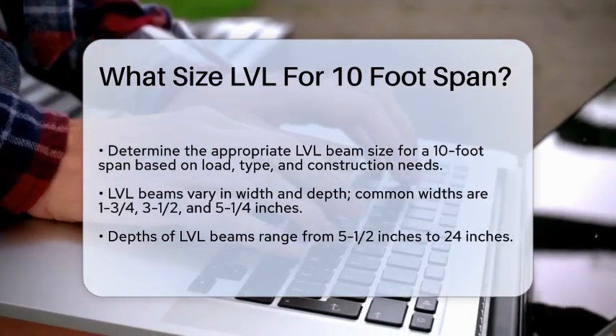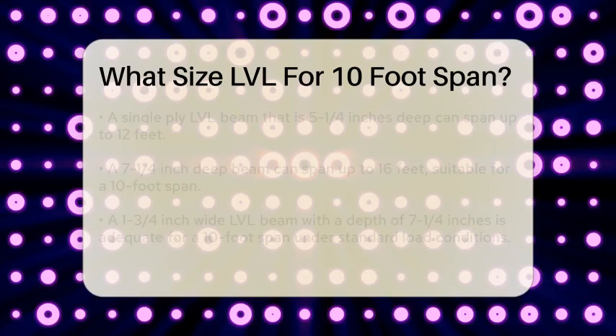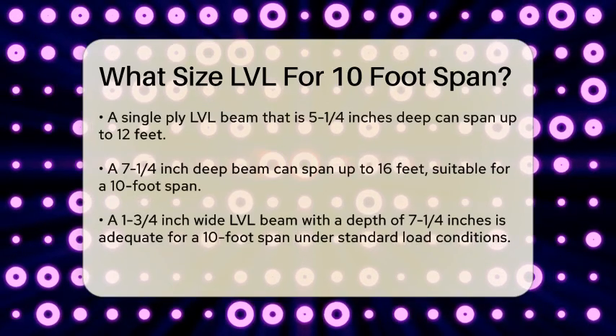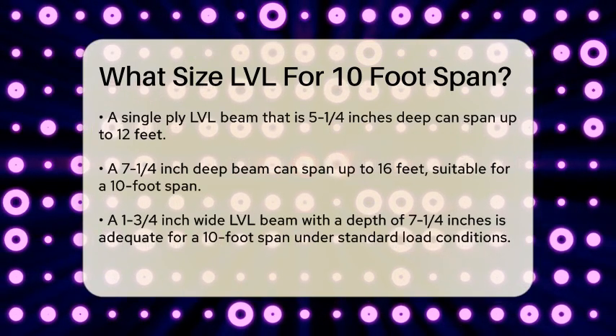LVL beams come in various widths and depths. Common widths include 1-3/4 inches, 3-1/2 inches, and 5-1/4 inches, while depths range from 5-1/2 inches to 20-1/4 inches.